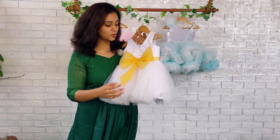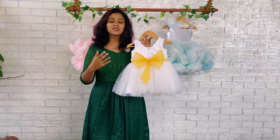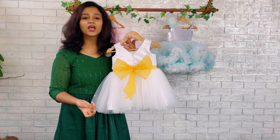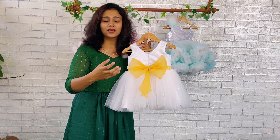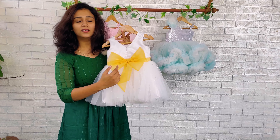I am giving an idea — for baptism the dress has to be in pure white. So momies, if you are trying to wear a different color gown or sari or whatever, maybe that color is green, so you can change the highlight of this beautiful dress to green color.